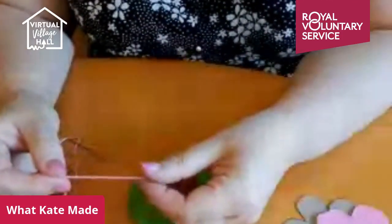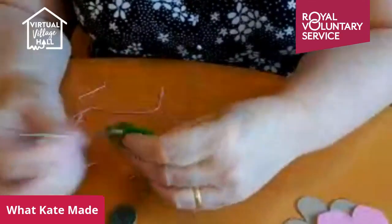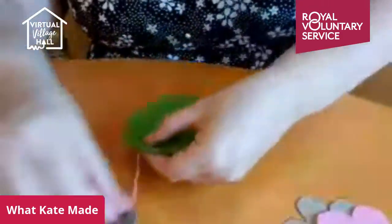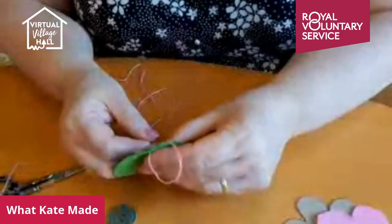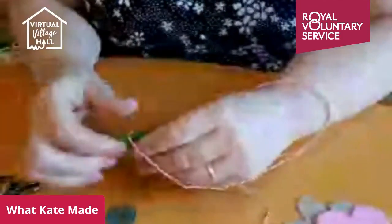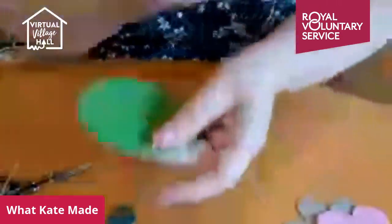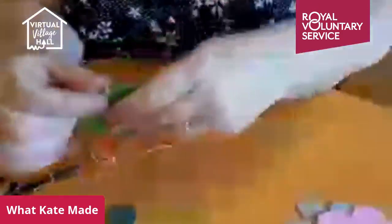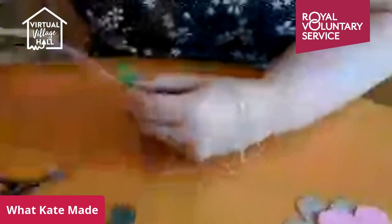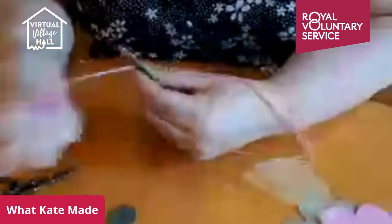We're using embroidery floss — the whole strand — because you want it to be quite chunky and folksy. Between the two circles, bring the thread through so you can hide the end. A blanket stitch is: you make a loop, then you put a stitch up and through the loop. It pulls tight and you just keep doing that. I use blanket stitch because it's a simple stitch that looks nice and is easy to do. We're also going to do some backstitch.